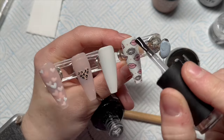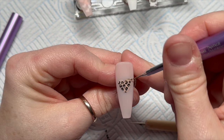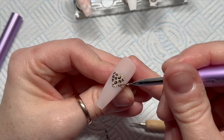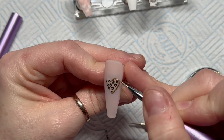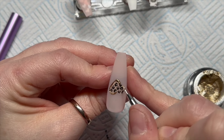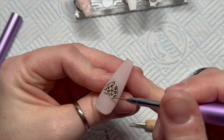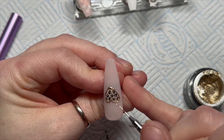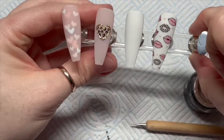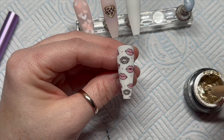My top coat is running out so I'll skip forward — the heart is done. Going back to this nail, I'm going to outline the heart with the gold gel paint from Madam Glam — it's one of my absolute favourites. Because there were little gold hearts on the lips, that's why I'm adding gold onto this heart. After outlining, I'll use the dotting tool to go over the little tiny hearts.